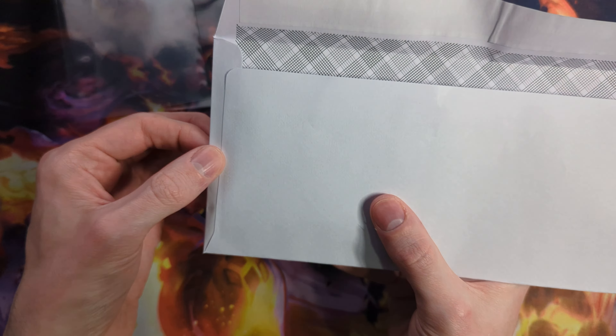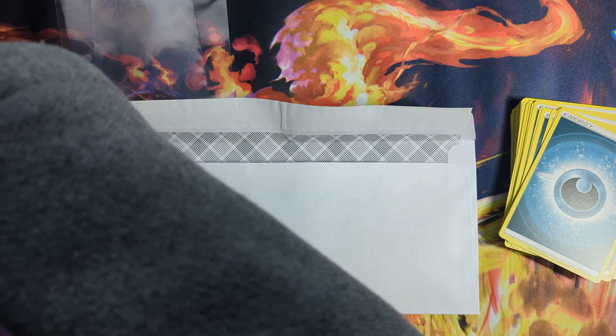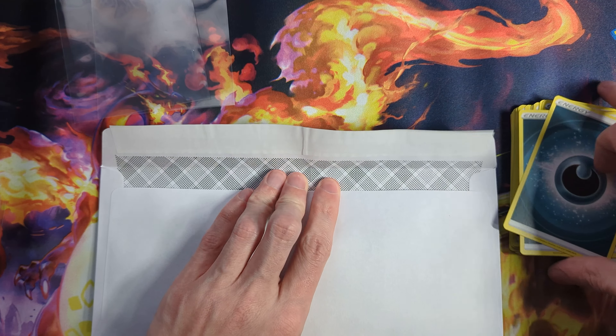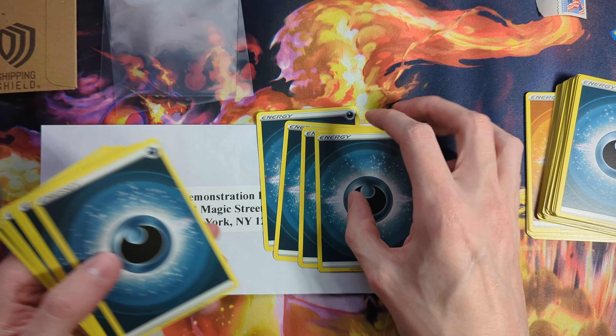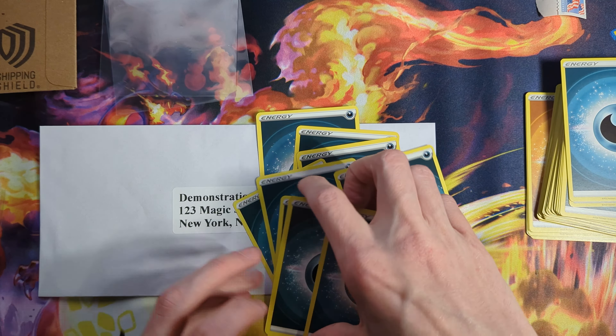I'll just put the shipping shield inside of the team bag for some additional water protection, and then put this in the envelope. You want to make sure it's in the center because the sorting machine is going to grab the edge of the envelope. If you have something jammed to the edge, it's not going to be able to grab it sometimes, and then it's going to jam in the machine and your envelope will end up ripped in half — I've had that happen before. Just tape it to the envelope, seal that up. For four to eight cards in the shipping shield, you only need one 63-cent stamp.